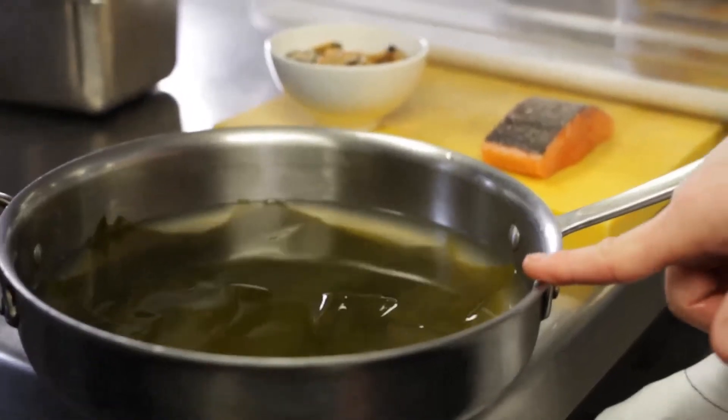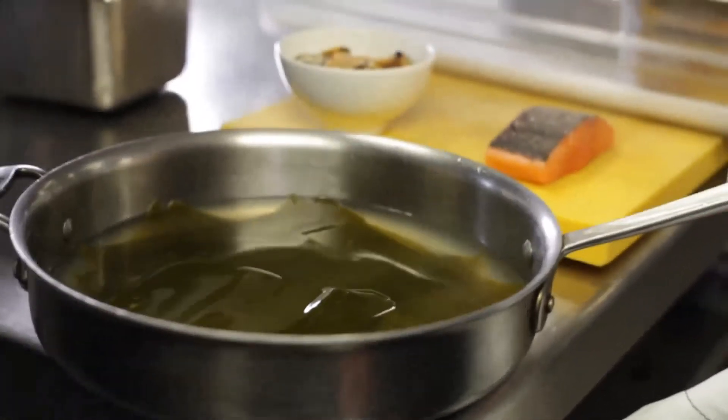The dish is paired with a dashi stock, which is basically a Japanese stock made with seaweed or kelp. It has all those Japanese flavours and what they call the umami — the fifth taste sensation. So you've got a lot of richness going through the dish.